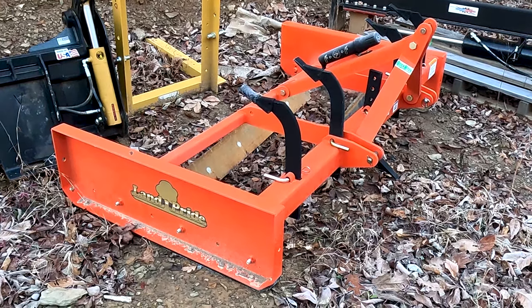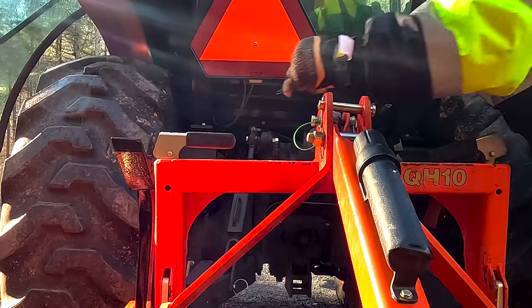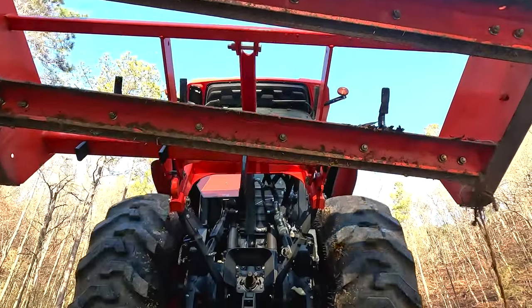Is the land plane the right implement to maintain my road, driveway, or parking lot? Today I have a job that may help you answer that question.